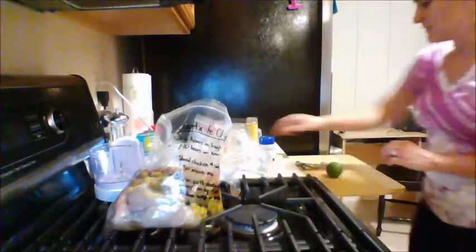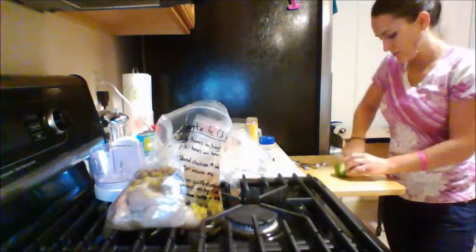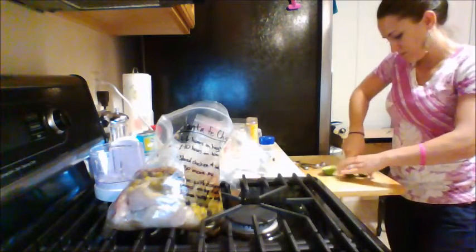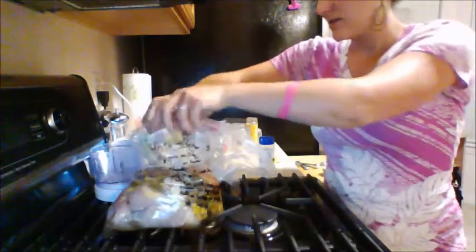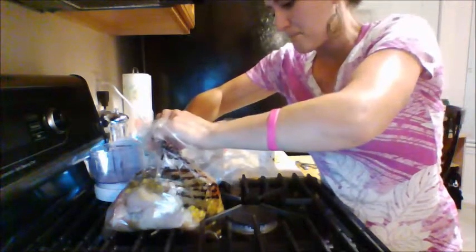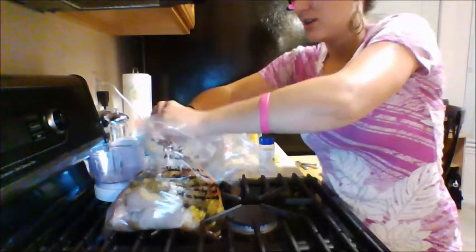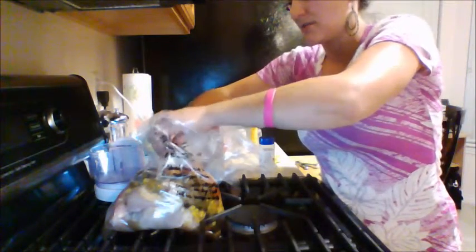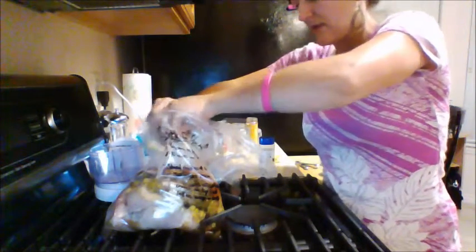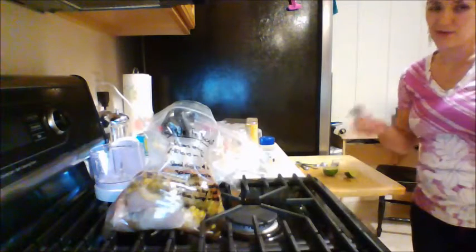We're also going to add a fourth of a lime — I got a new knife for this one. This is going to be such a good meal! You can also use lime juice. I don't know exactly how much lime juice replaces one-fourth of a lime — you could look it up, it's probably like one teaspoon or something. Just look up how many teaspoons of lime juice are in a lime and then divide by four.